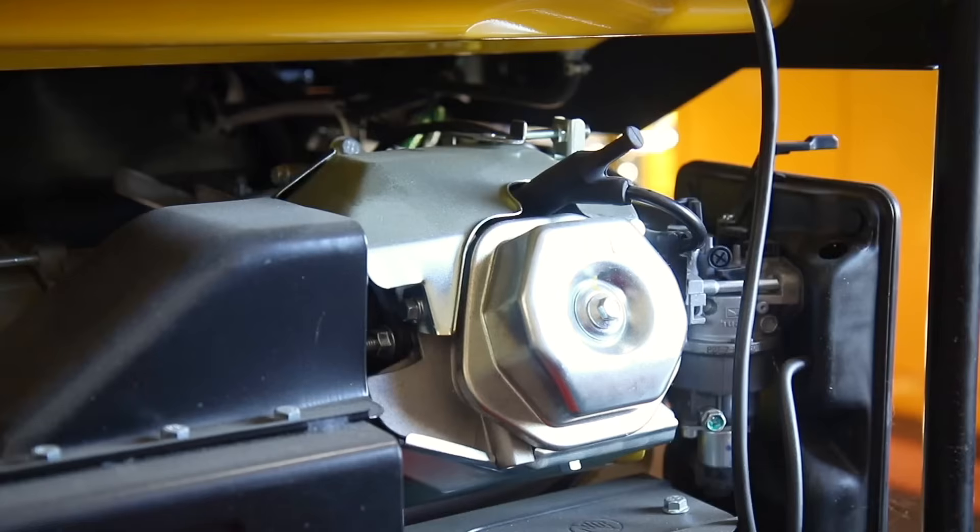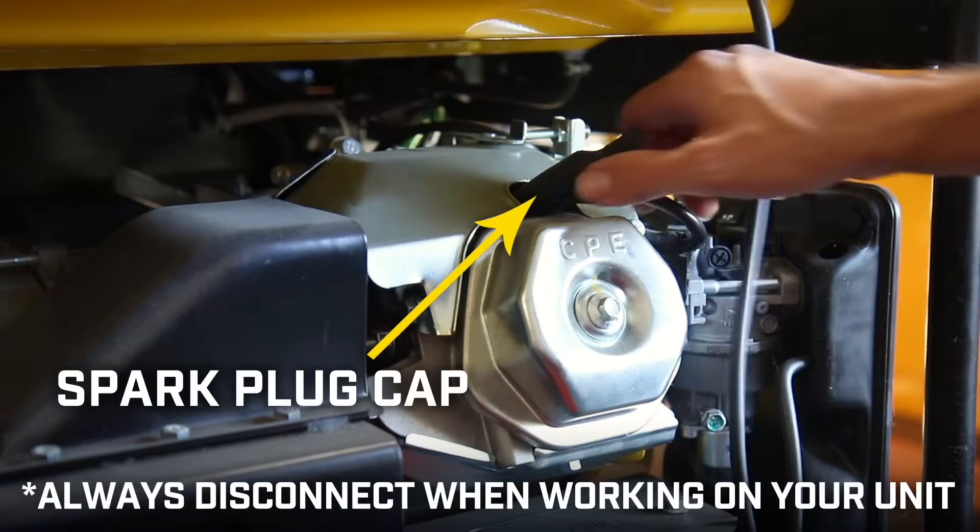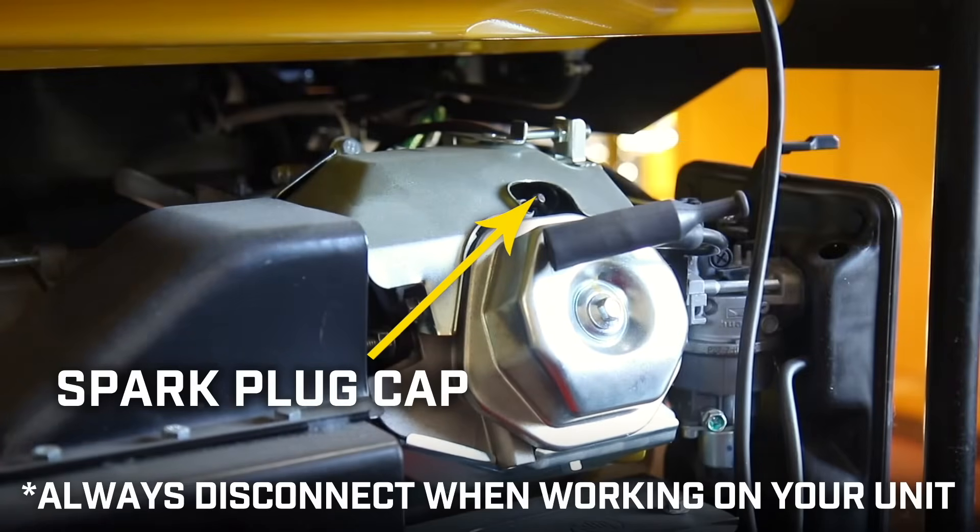Always let the engine fully cool, and disconnect the spark plug cap on the backside of the unit before working on your generator.